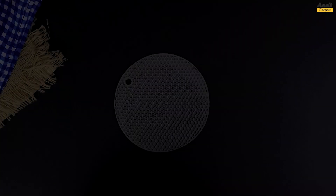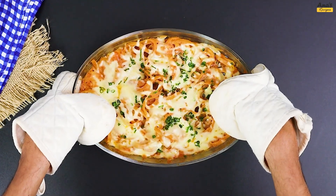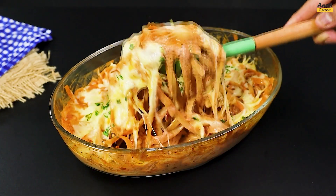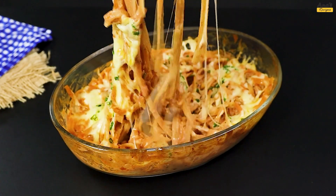Return to the oven for another 10 minutes at the same temperature. And here you have the most flavorful fettuccine you've ever tasted, with a combination of flavors that will win over your palate.